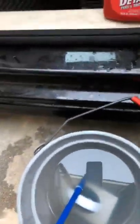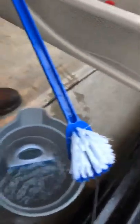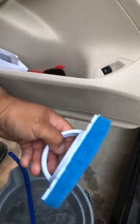What I'm doing is using this, and threading down with this first. That's my water. Finish it off with this.